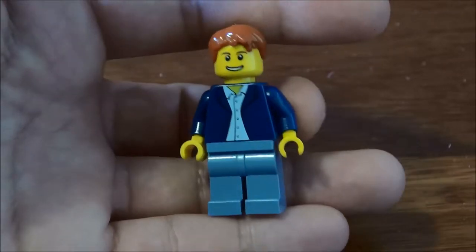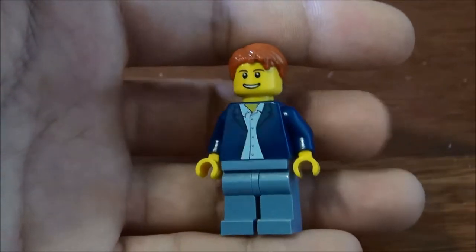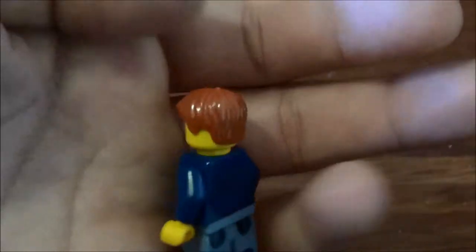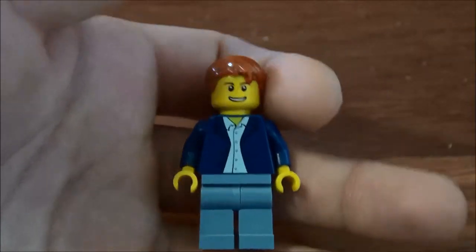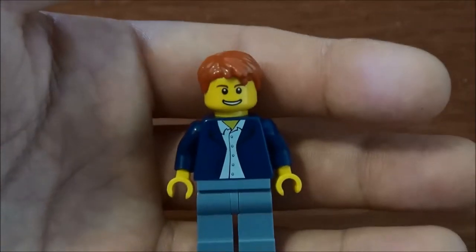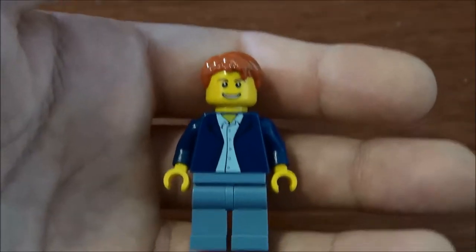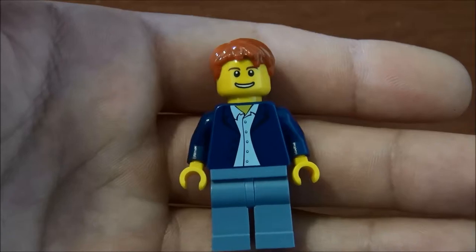This is the taxi driver. You can see there is a tiny bit of printing on the front of his shirt, nothing on the back, and it's just a pretty basic hair piece. He's got a typical smile. The camera thinks all these minifig faces are actual faces, so it's focusing on them, which is weird.